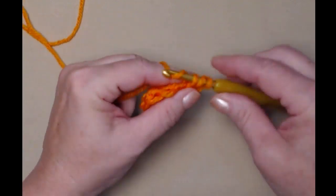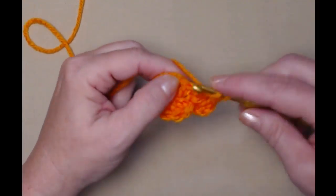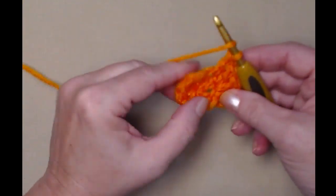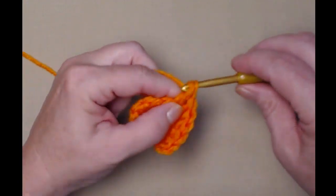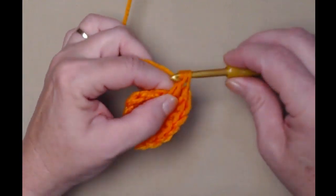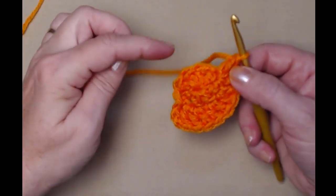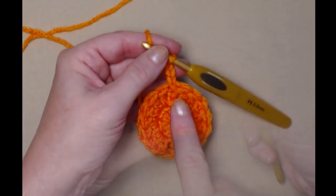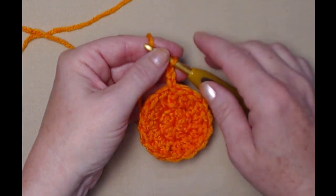For row two, we're going to double crochet in that same stitch and then place two double crochets in each of the double crochets around. We started with eight, so for row two we're going to have sixteen double crochets — we're stitching two double crochets in each of the double crochets around. When we complete it we'll join to our chain three.